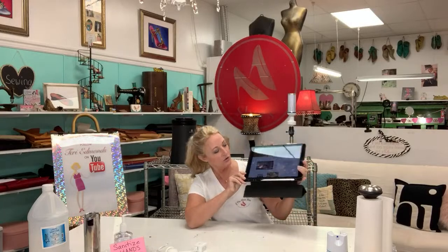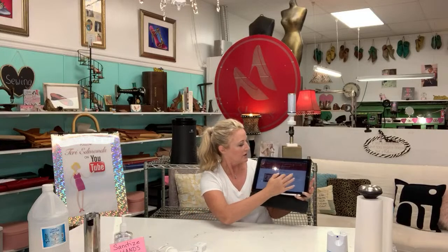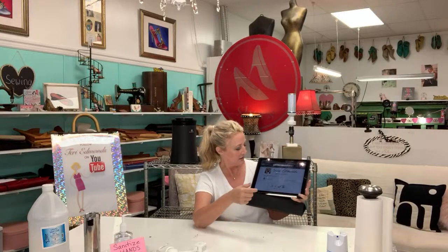Be sure to make a comment in the chat section and let me know where you're watching from. I also have a website called terriedmonds.com. Right on the front page you can click the Amazon button — it's Amazon DIY supplies. This is my Amazon shopping cart; I make a percentage of everything you guys buy, which basically supports my YouTube channel. So if you do shop online there, thank you in advance.